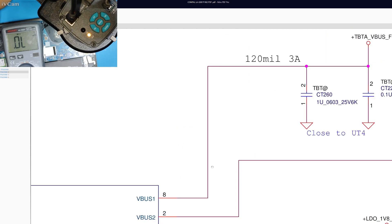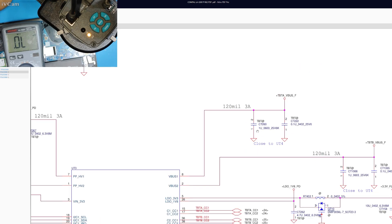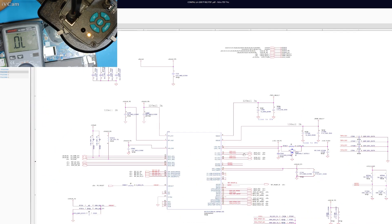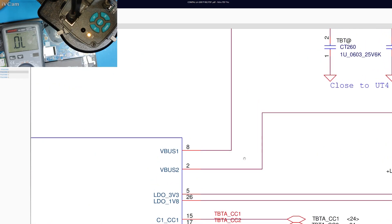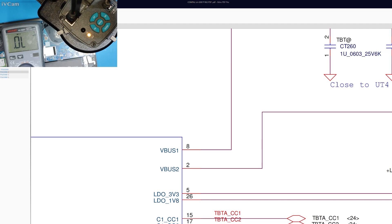It is B-Bus 1. I think this is the capacitor we are talking about — it is 25 volt. So this is on the B-Bus line and it is shorted to ground. That is why the charger is rejecting. Now I am going to take the board out and remove this capacitor.